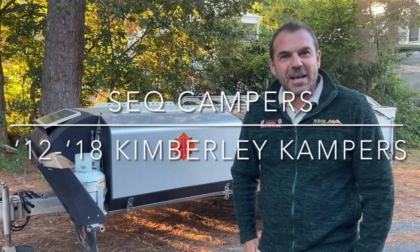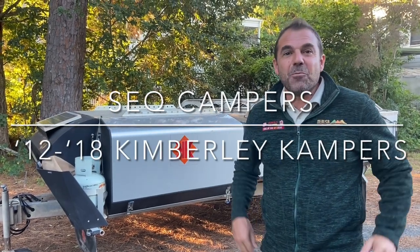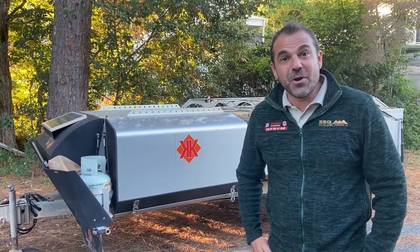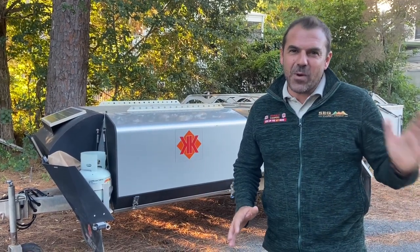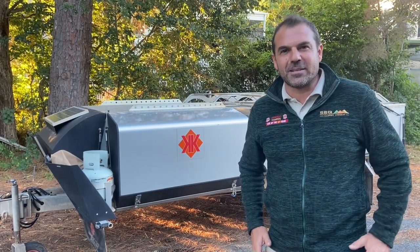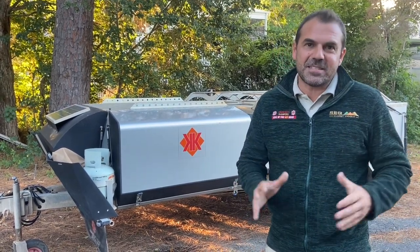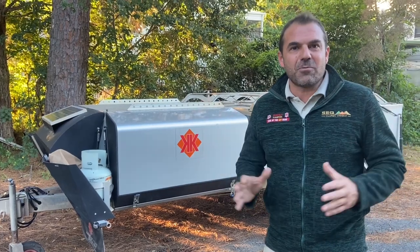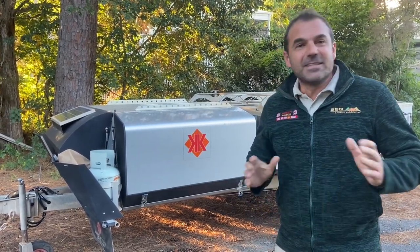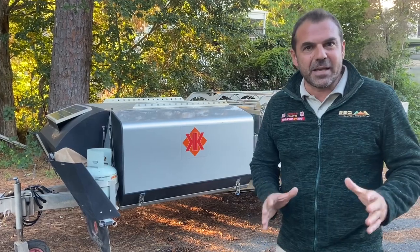G'day, Shane from SEQ Campers here on the Sunshine Coast, giving a little refresher on the 2012 to 2018 Kimberly Camper Trailers. This is a basic handover covering that full range. Let's go and have a look at your Kimberly Camper.